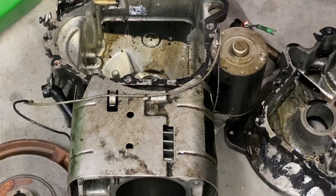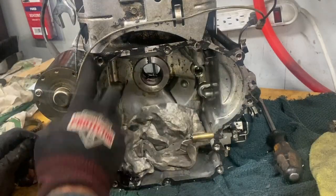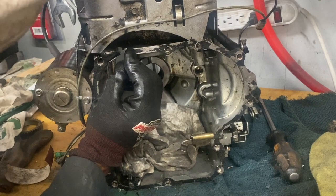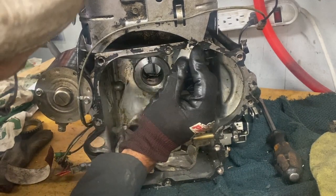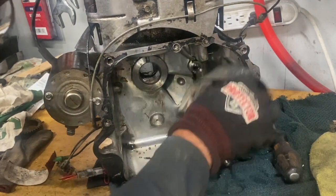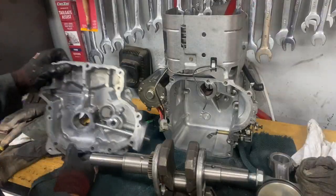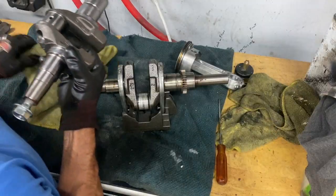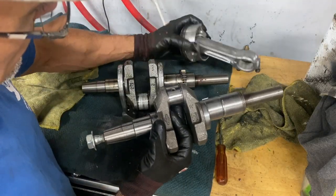Now I want my junk pile — I found a good case and I'm going to clean this all up. Took about an hour and a half. I've got my spare crank, piston, and connecting rod here.